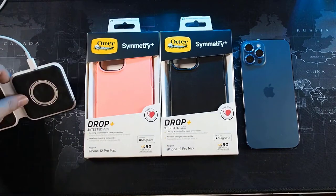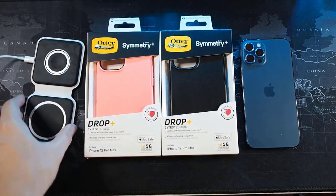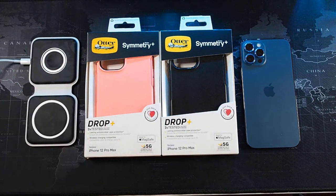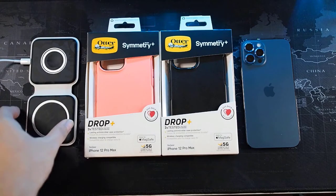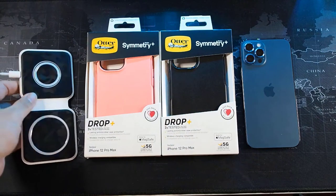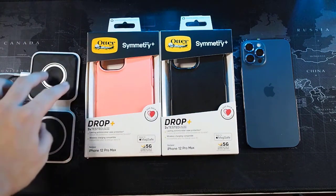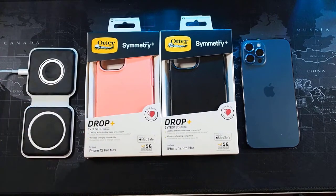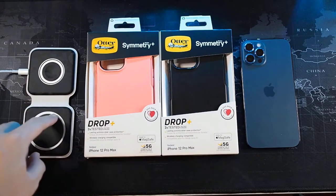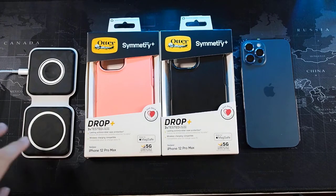I have my MagSafe Duo here wrapped in a camo skin from Mojo Skin. If you're interested in getting a MagSafe Duo skin and you live in Malaysia, you can get it from them - this is the very first unit they did. The skin keeps the MagSafe Duo charger clean because the top and bottom pieces are in contact with the phone and the surface, so it gets dirty easily.